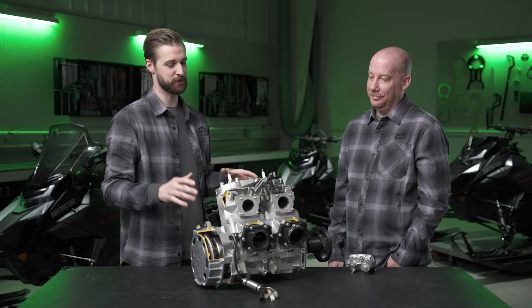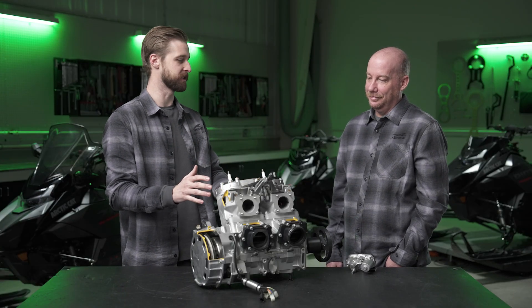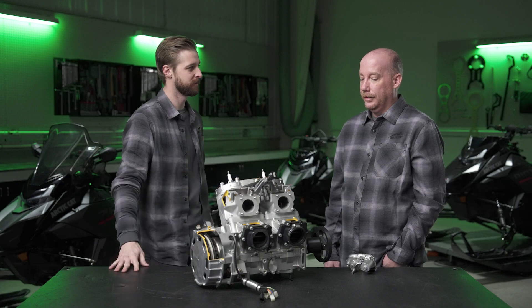One of the first things I noticed looking at this cutaway is the radically new exhaust valve system. First, why do we need an exhaust valve system? The purpose is to give us better power and run quality at lower speeds while still maintaining good power and run quality at higher speeds — it's really like two engines in one. You get good torque at low speed and it still runs hard at higher RPM.